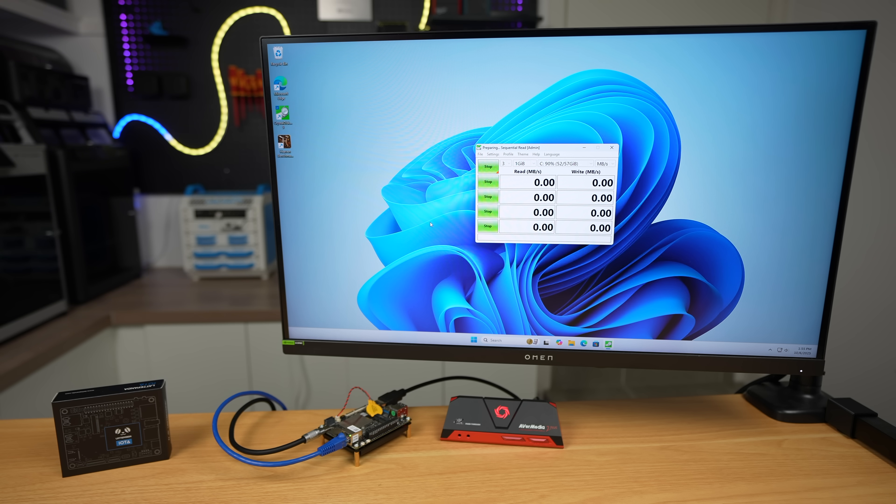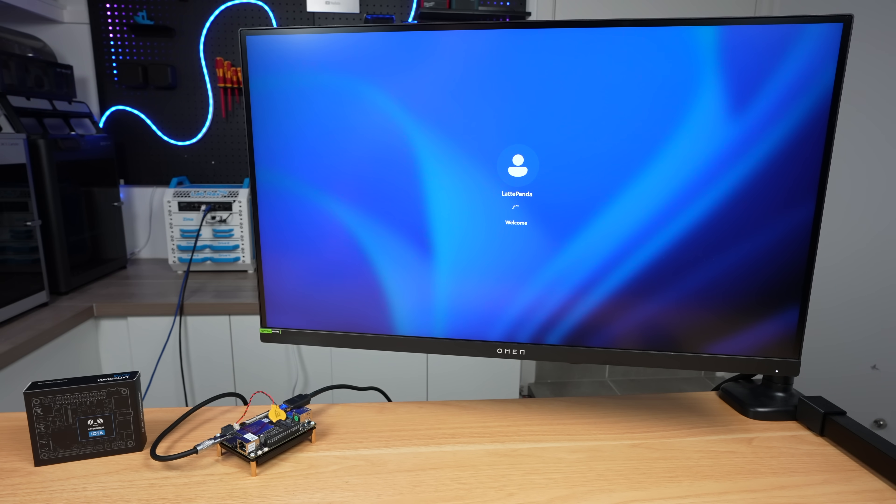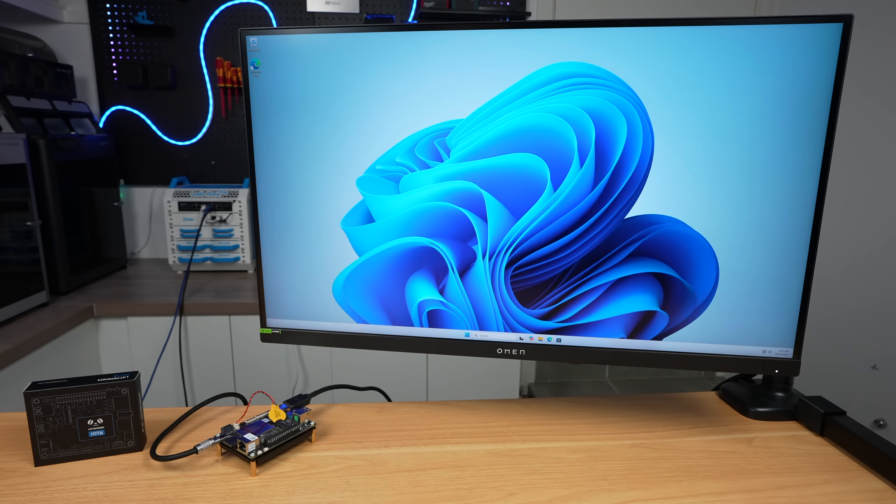To check storage performance, I ran CrystalDiskMark using three 1GB tests. The onboard storage reached 288 MB/s reads and 206 MB/s writes in the sequential test. Random 4K speeds came in around 40 for reads and 46 for writes, which means everyday performance like booting, launching apps, or opening files should feel reasonably fast, but it's not anywhere near as quick as an NVMe drive.